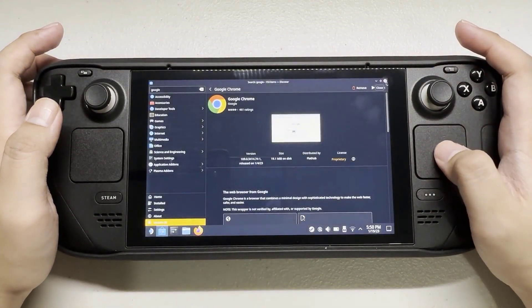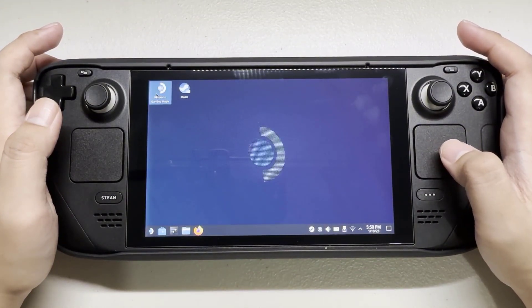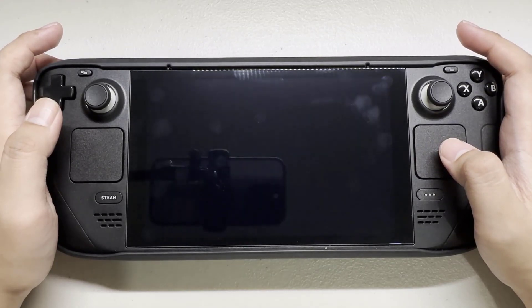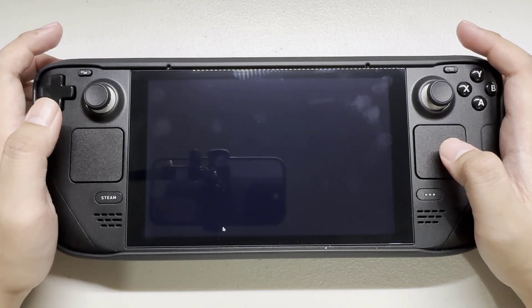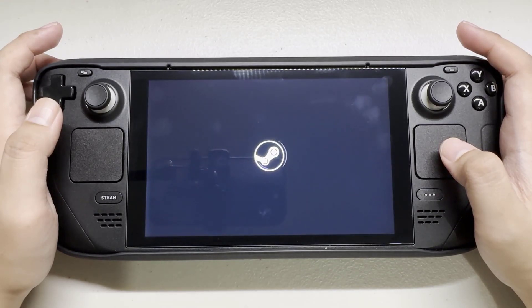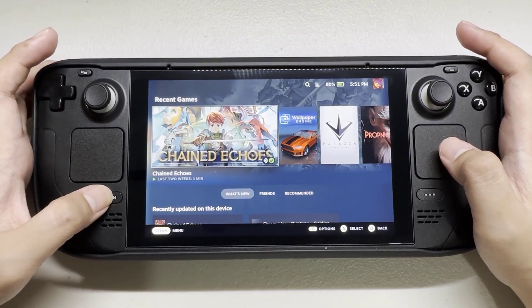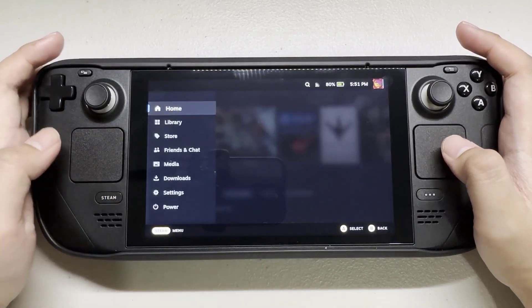Go to gaming mode. Press the Steam button and go to library.